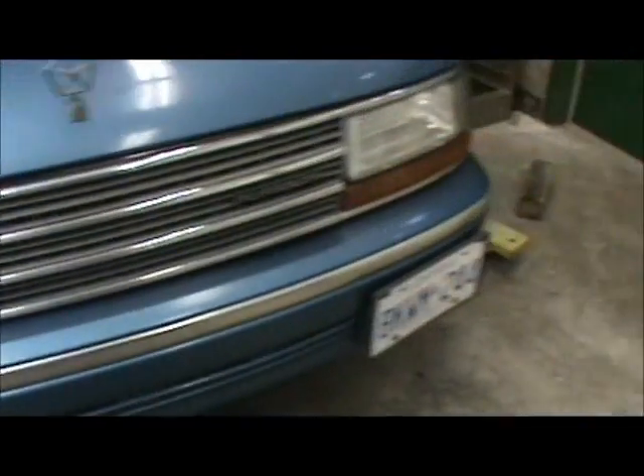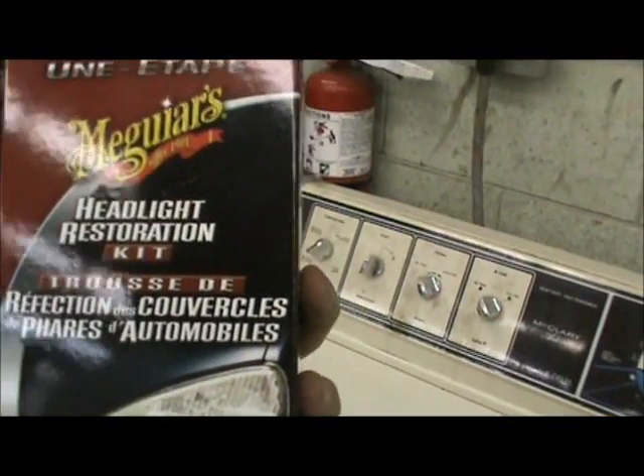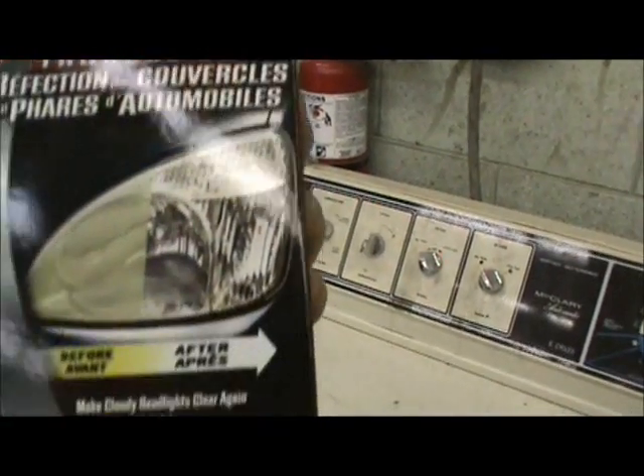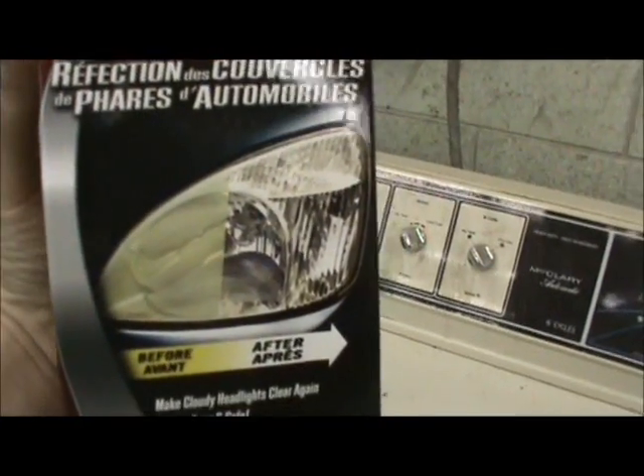Now it's time to show you this kit we have. It is a Majors headlight restoration kit. There's the before and after shot, so let's see if it works to its full capabilities.